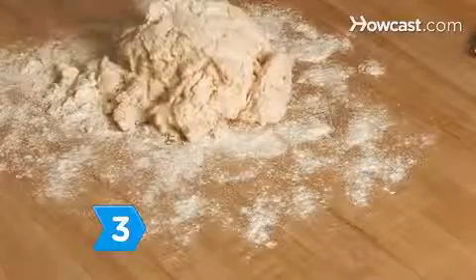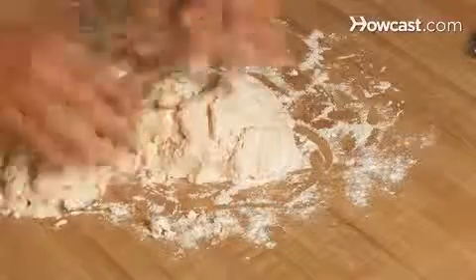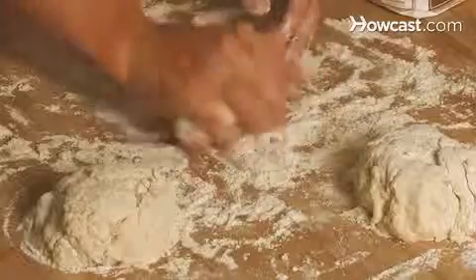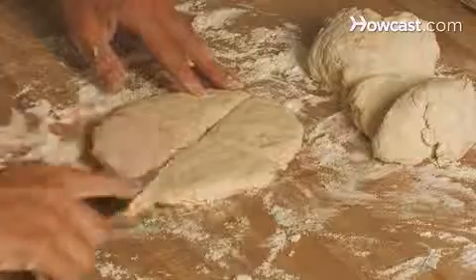Step 3. Put the dough on a lightly floured, flat surface. Lightly flour your hands and divide the dough into thirds, then knead each piece three or four times. Step 4. Pat the thirds into round shapes and cut each piece into four wedges.